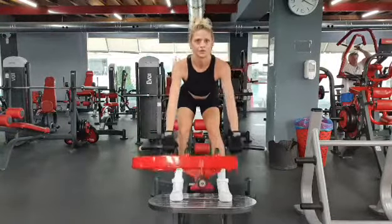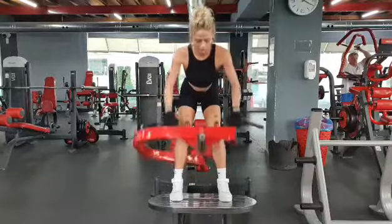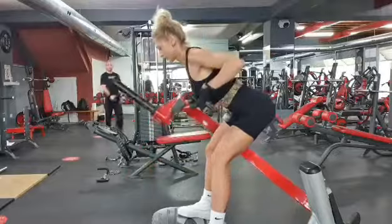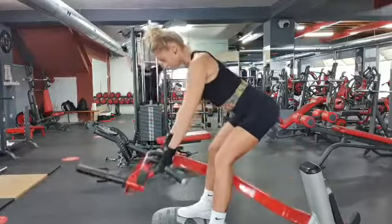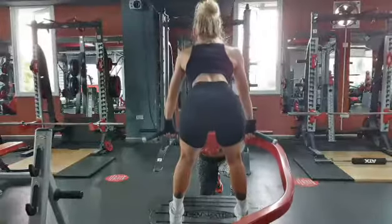Exercise five is a T-bar row. If you haven't got access to a T-bar machine, you can lock one end of the barbell into a landmine or secured on the floor. Perform four sets starting with 12 reps, adding weight and decreasing reps for every set.